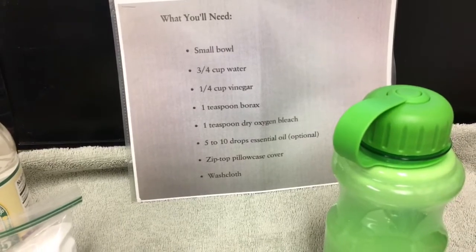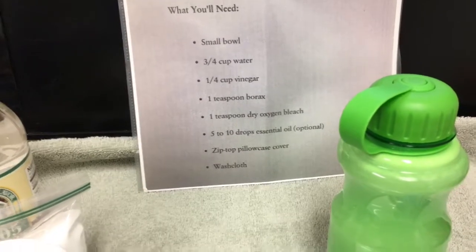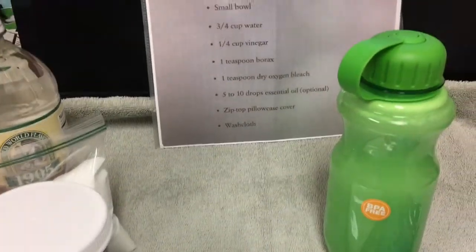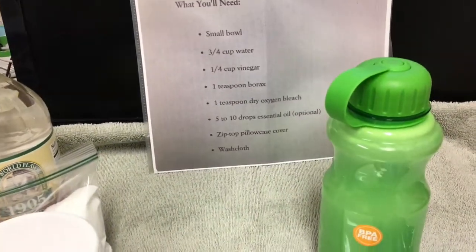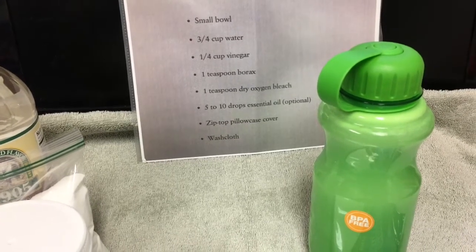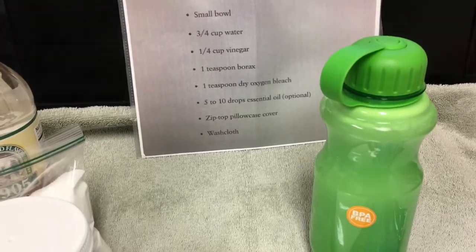As for the essential oils, I don't know if he would want that - this stuff is pretty fragrant all on its own and it's pretty strong. I don't know how the essential oils would be in combination, so I just left the essential oils out.